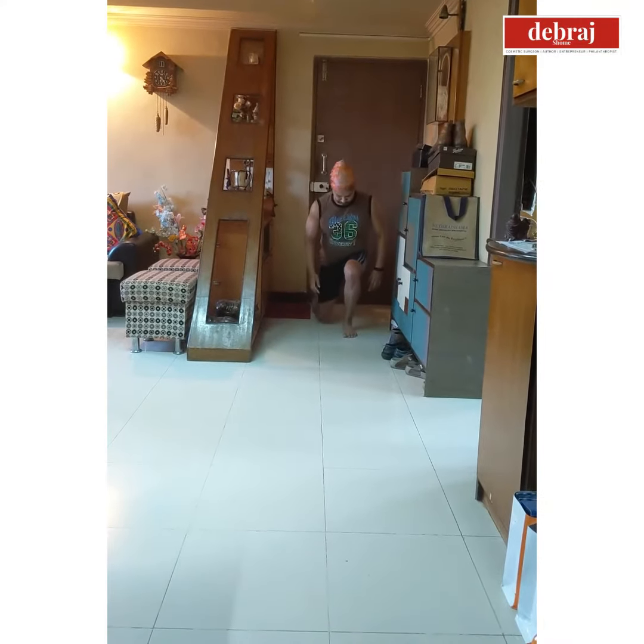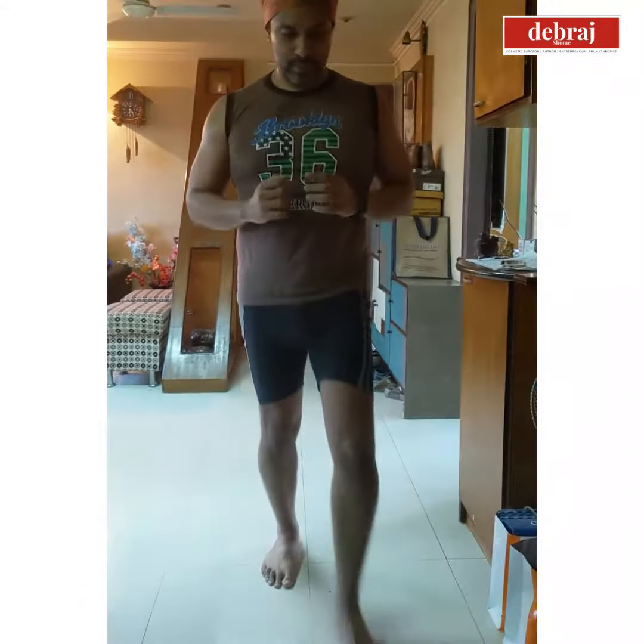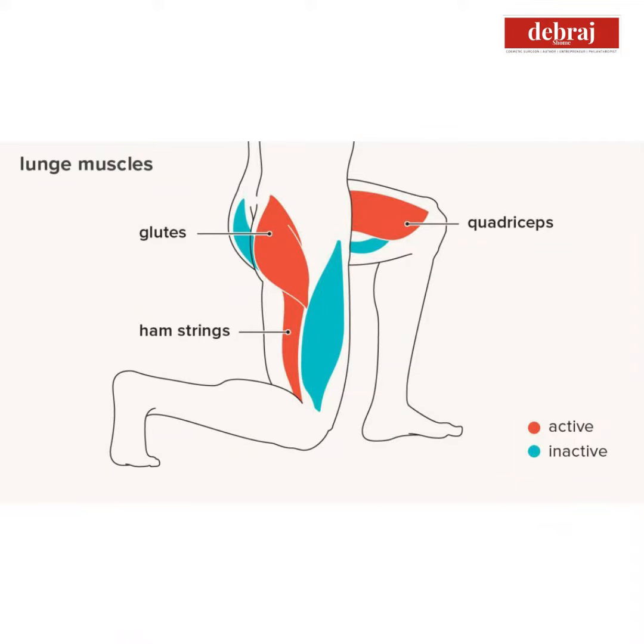In the lunge, you can do it walking forwards and backwards. You are balancing your upper body, going ahead with one leg and then the other, bending the trailing leg down as much as possible so that you are almost touching the knee to the floor.